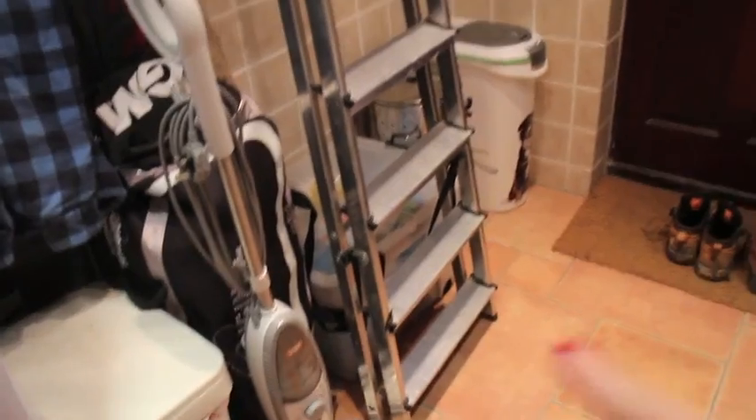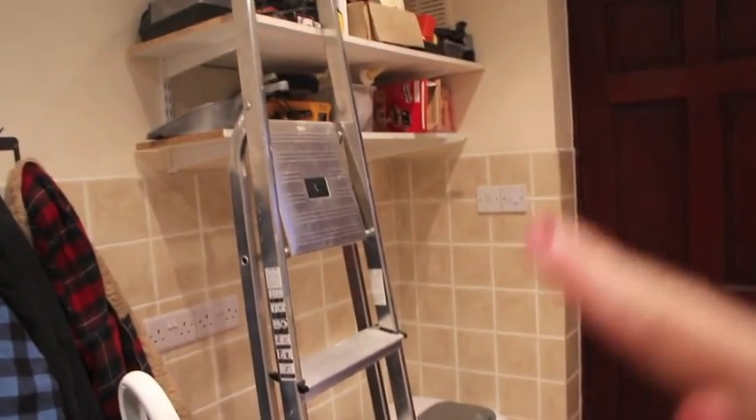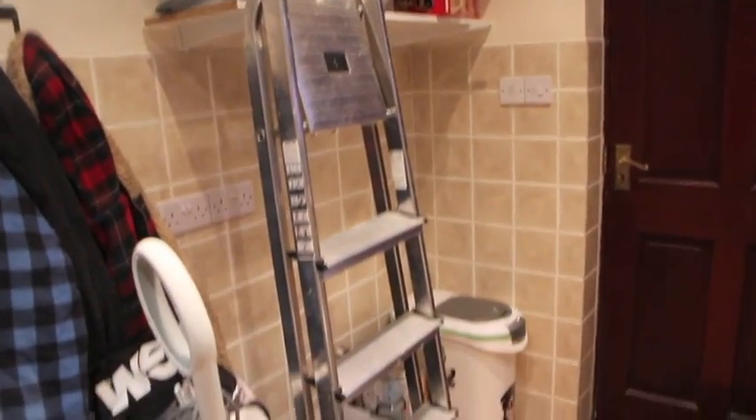We currently have a ladder there, which isn't usually there, but it's just there at the moment because Graham's putting stuff in the loft.